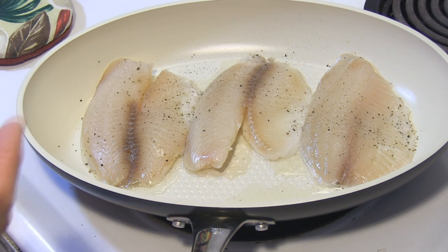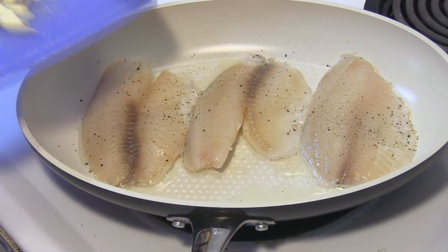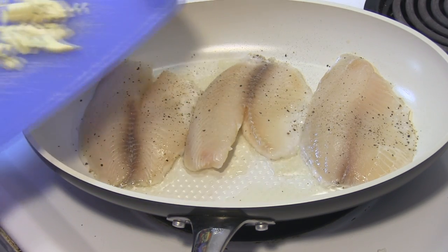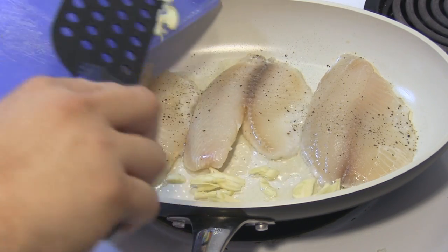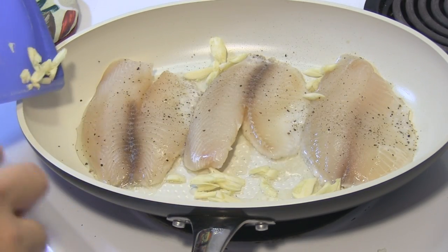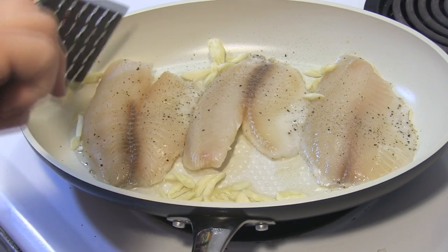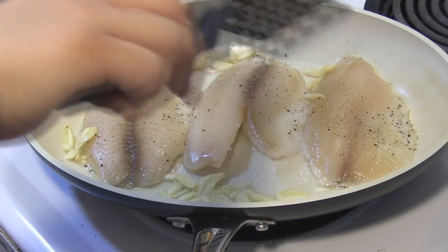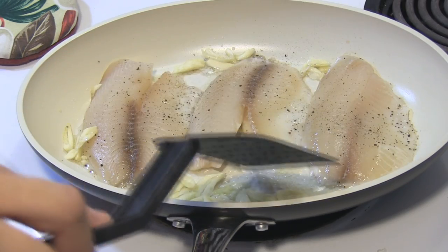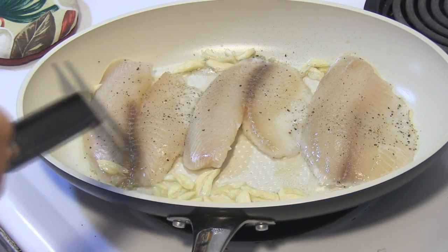We're gonna go ahead and flip it over, and I will be adding in this garlic very soon. Really what you don't want to do is you don't want to have the garlic burn, so just kind of keep your eye on it. I'm gonna get ready to flip this over soon, as I see the bottom already starting to cook.